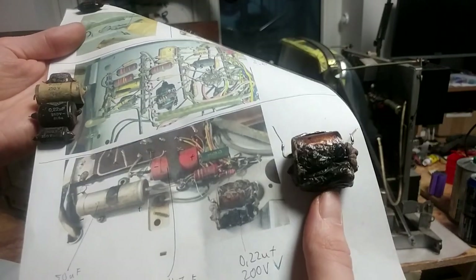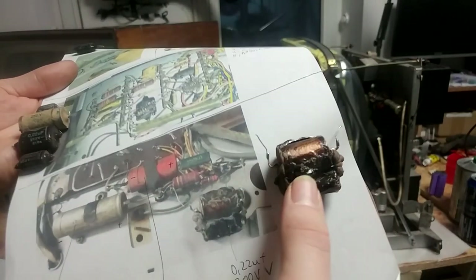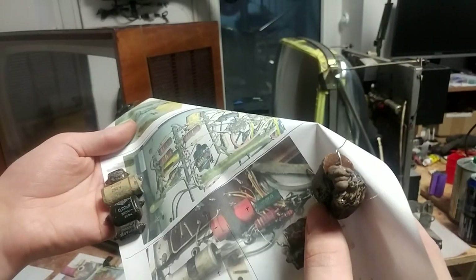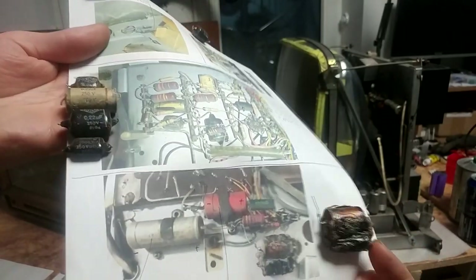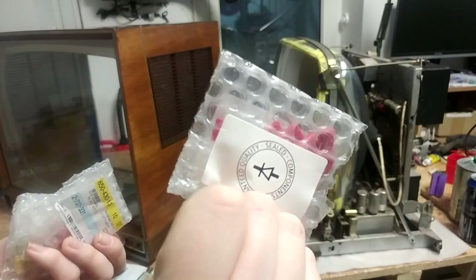This capacitor was also featured in the first part. Surprisingly it still measures around 0.1 microfarads, but the state it's in — it has completely exploded and spewed its guts everywhere. Powering this TV up with something like this still installed would be a really, really bad idea. But the replacement capacitors have finally arrived.